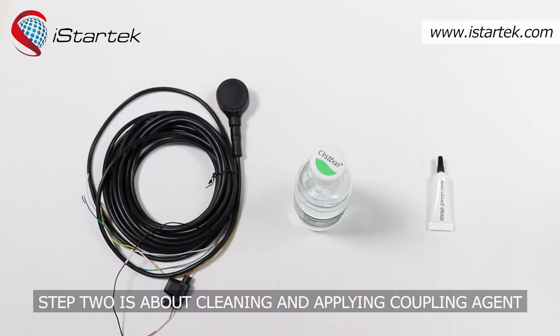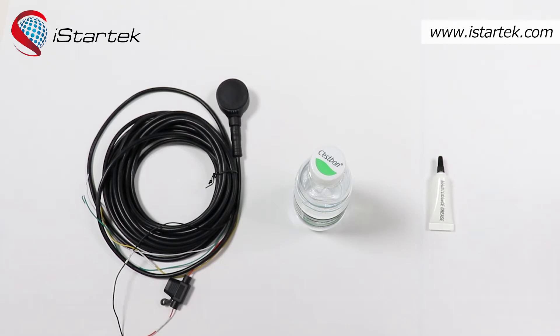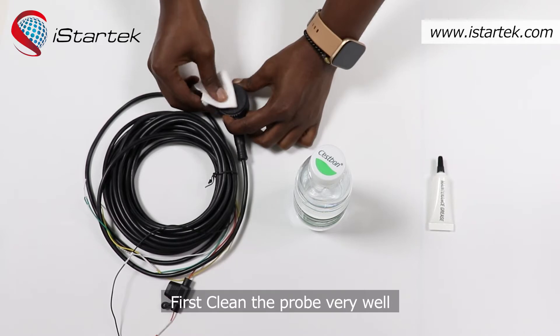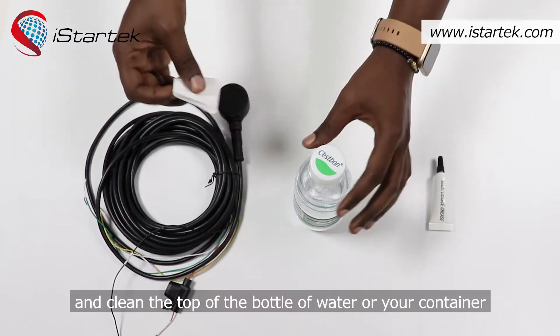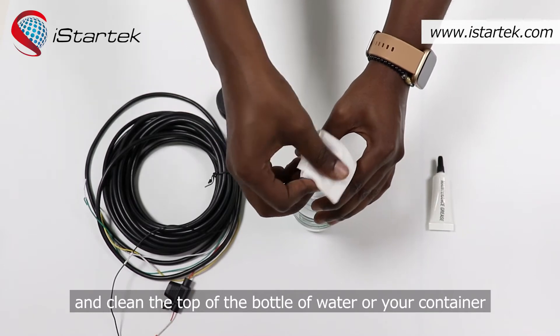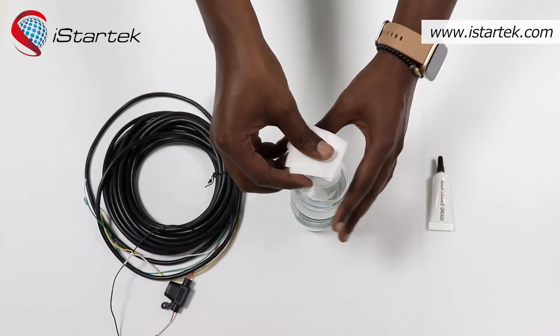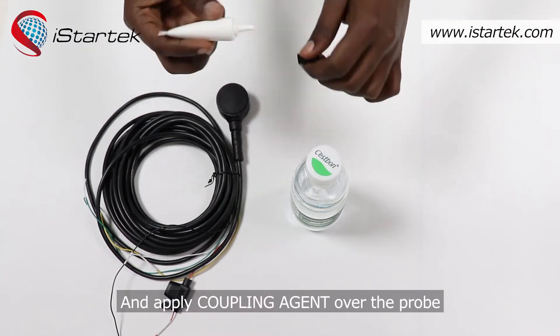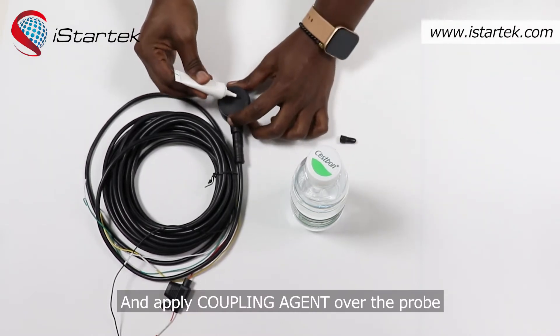Step two is about cleaning and applying the coupling agent. First, clean the probe very well, and clean the top of the bottle of water or your container. Then apply the coupling agent over the probe.